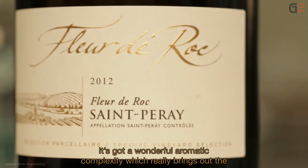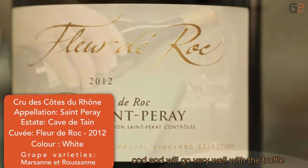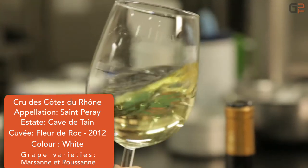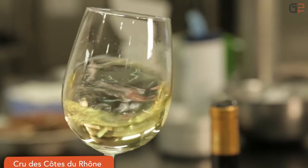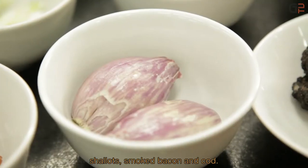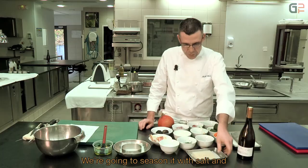It has a beautiful complex aroma which highlights the cabillaud and will agree very well with the velouté de potimarrons. For this recipe, we need potimarrons, échalote, lard fumé, and the cabillaud.